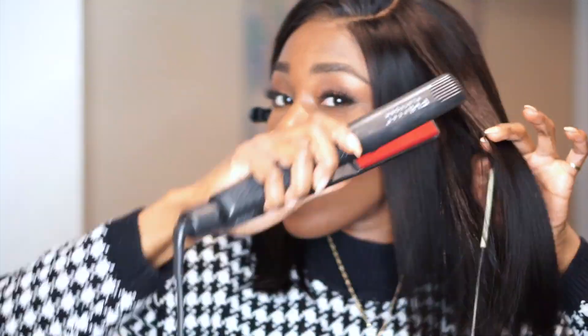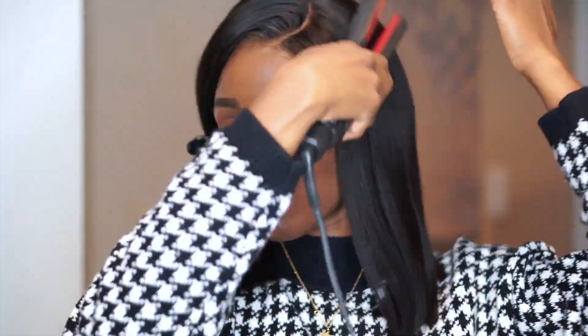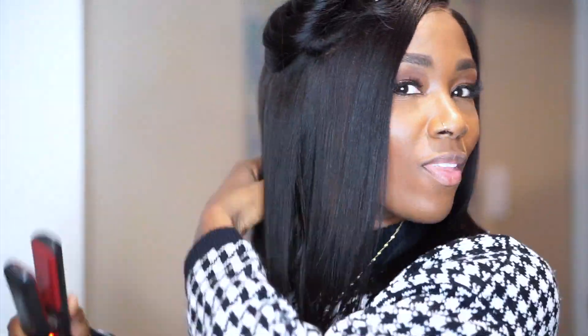Then I did another quick run with the flat iron across the front of my head. There's just something about flat ironing the front when it's actually on my head — it's a little different than when it's on the mannequin. I always feel like I have to do that even if I flat ironed it first on the mannequin head. Is that just me? I don't think it's weird.